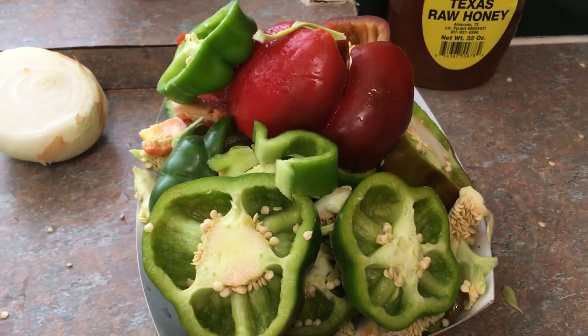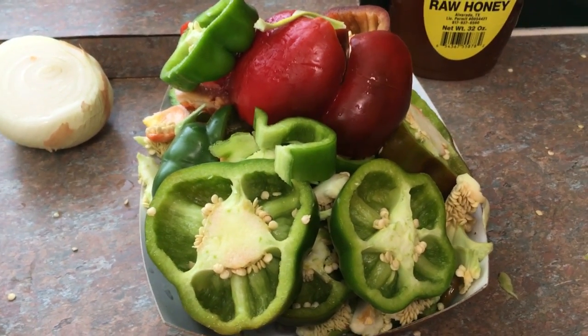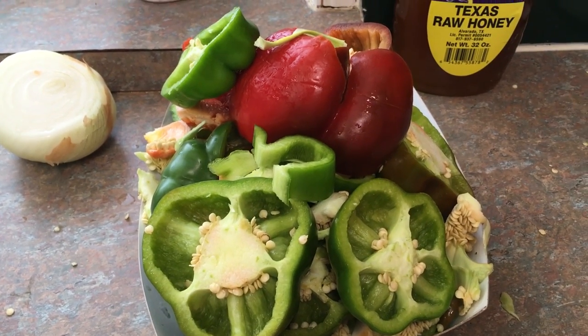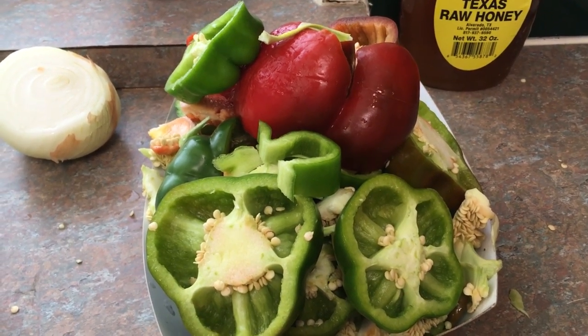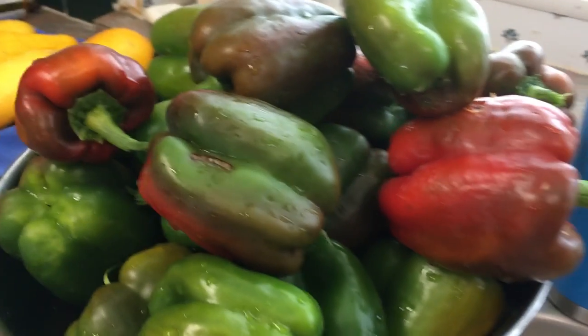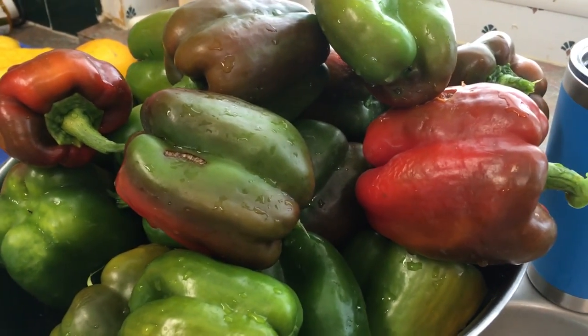This is what I have left. I'm going to harvest the seeds, and then some of the meat and membrane is going to go to Miss Chicken, and the rest is going to go to my compost bin. We still have quite a few bell peppers to go.